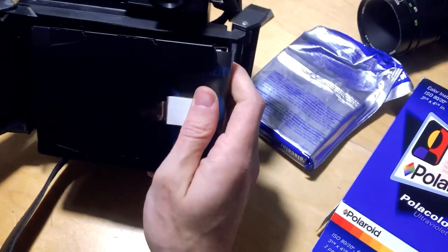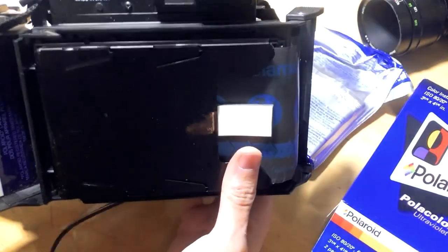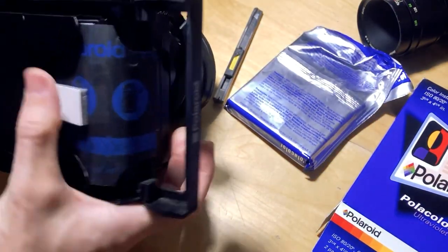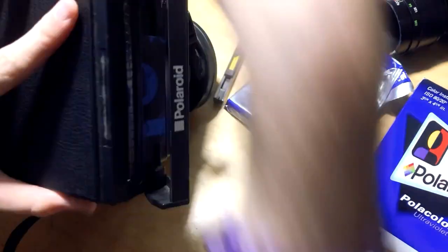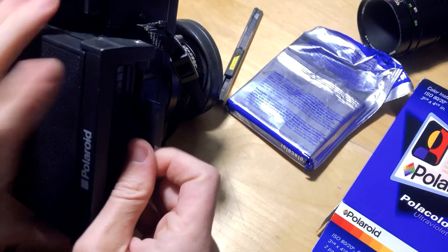The film comes in a metal case — you just drop it in the film back like this, close the little swing arm right on top of the dark slide, it locks in, and then you pull the dark slide out.